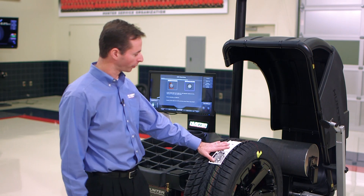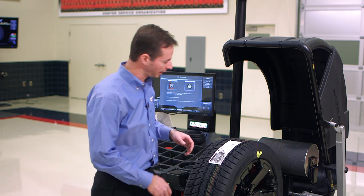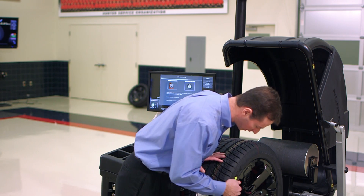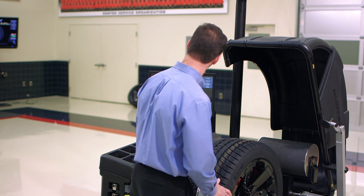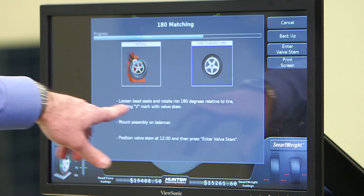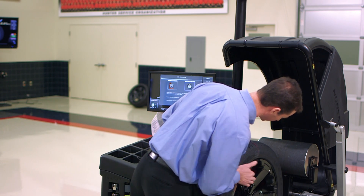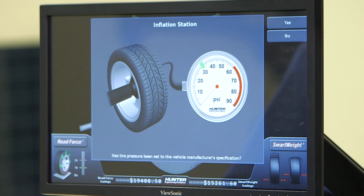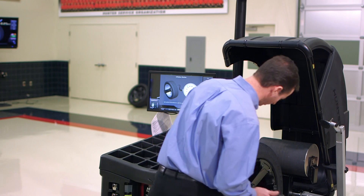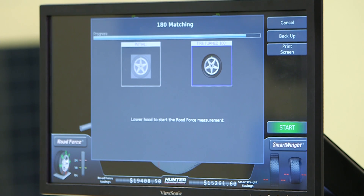So now we took our first road force measurement, took the assembly to the tire changer, turned it 180 degrees — you can see the tape now matches the valve stem. I'll remove that tape so it doesn't confuse us. Following the screen instructions: turn the tire 180 which we did, mount the assembly on the balancer, position the valve stem at 12 o'clock and press enter valve stem. Now it asks me to verify tire pressure, and since I came from the tire changer I'll go ahead and do that. Pressure is good.